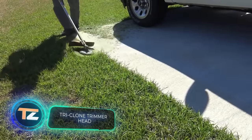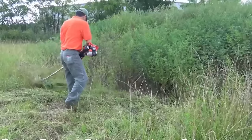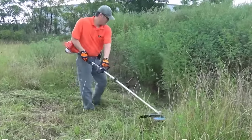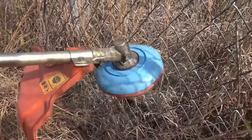Triclone Trimmer Head. You can cut grass, bushes, and small trees with just this attachment for an electric lawn mower. It is the Triclone Cutting Head from the US company Ancor Trading. The device is equipped with three sharp replaceable blades that make a clean cut.